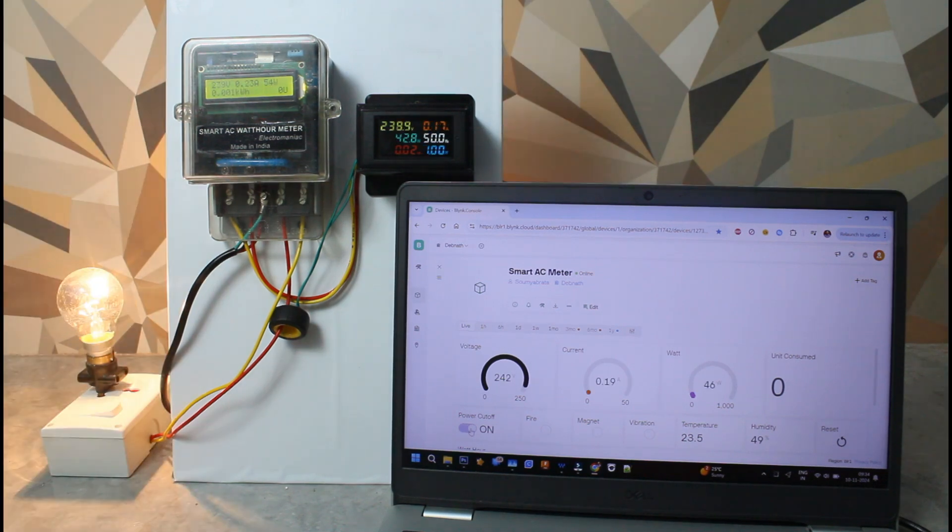A question arises: what will happen if the meter doesn't have Wi-Fi access in an area? The answer is, this is just a technology demonstration. The same add-on board can be attached to any microcontroller board with SIM-based cellular data connectivity and it would work exactly the same as demonstrated in this video. Thank you.